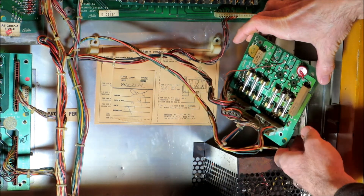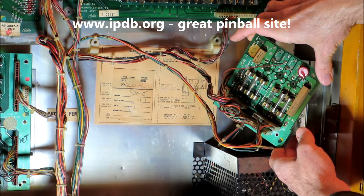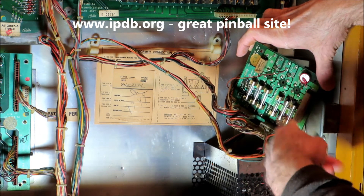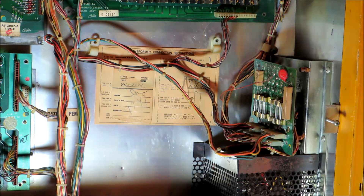I got some goo on me from these rectifiers. I'm going to break out a schematic — they're free on ipdb.org — and see if I can figure out why there was another fuse missing. I checked all these for the right ratings, put all the correct ratings in, and was able to at least get the playfield lights on. I'll run across and check the voltages.